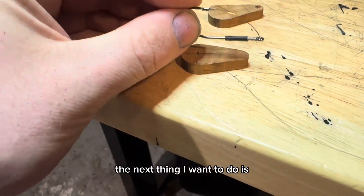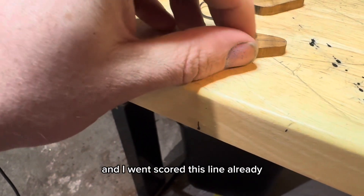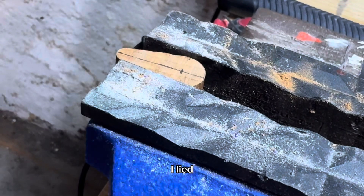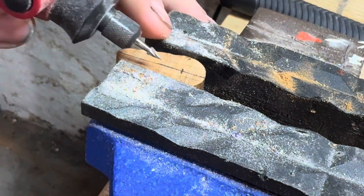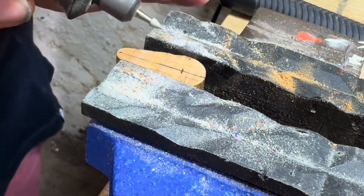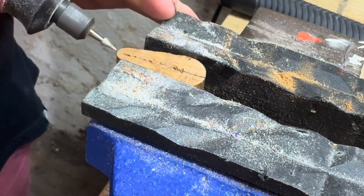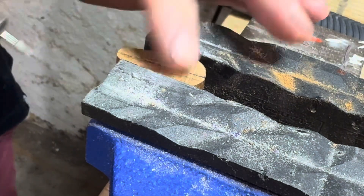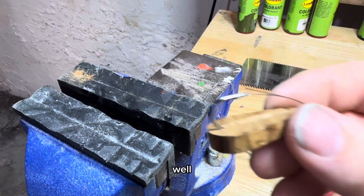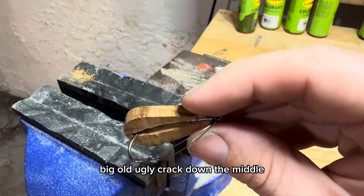The next thing I want to do is cut out the slot for this hook. I went and marked approximately where I want it to end and scored the line already, then I'm just going to cut it out with my handsaw. Actually I think the only way I'm going to be able to do it is with the Dremel. Well, I finally got my slot deep enough - that is why this is getting painted - big old ugly crack down the middle.